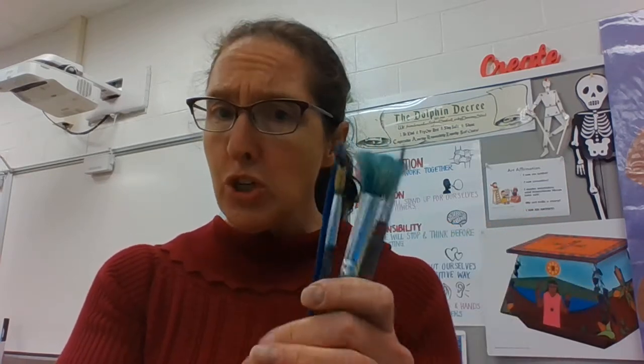This one was squished so hard that the bristles have even just worn all the way off. So treat your brush gently.